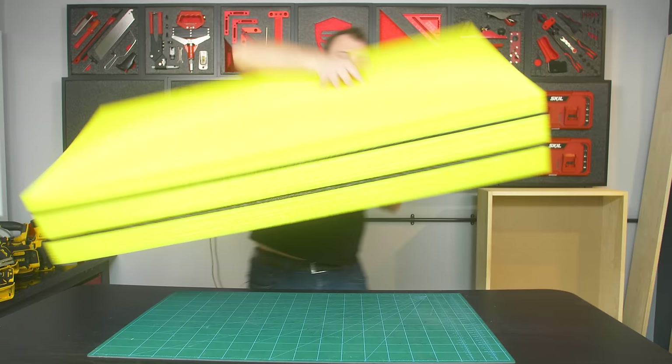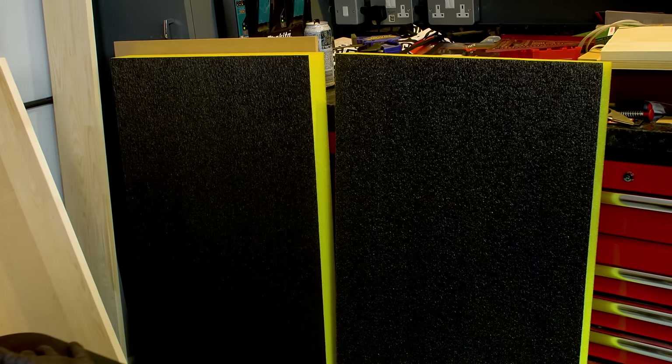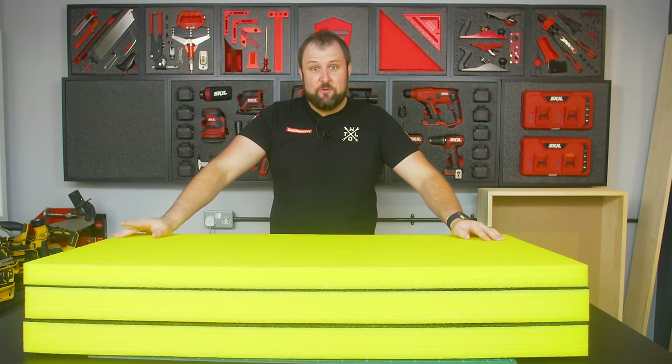There's all the foam — 1.2m by 600mm, off our custom size page. With those in hand, let's do a layout.